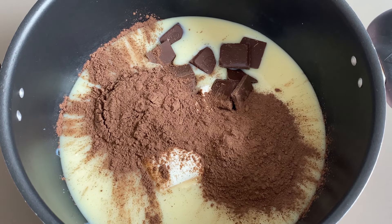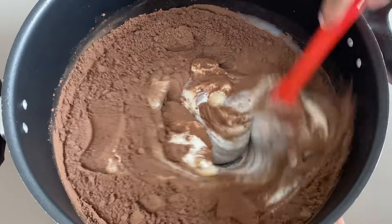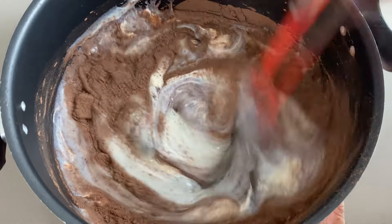Pessoal, agora vamos fazer assim: uma diquinha aqui pra vocês. Mistura antes de levar essa panela pro fogo. Mistura bem antes de levar a panela pro fogo, que é pra não empelotar depois a base do nosso brigadeiro gourmet.